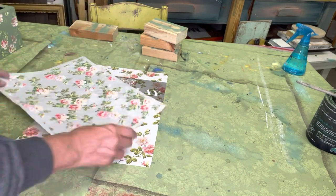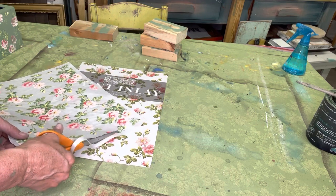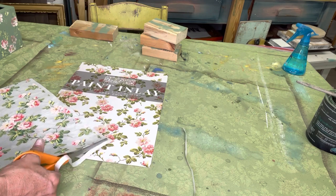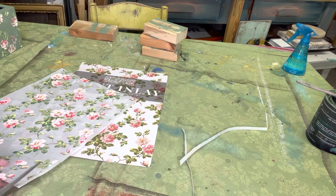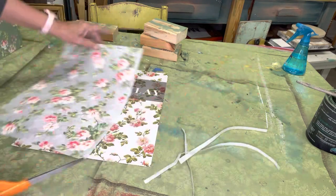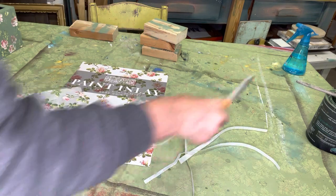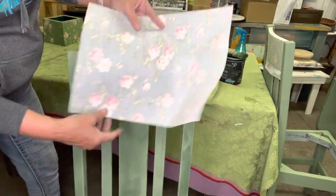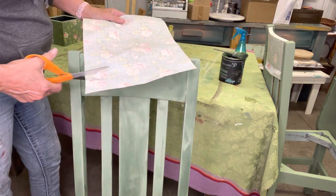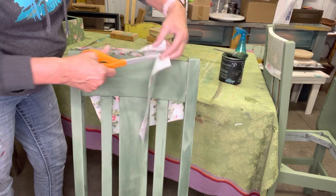We have the rose chintz paint inlay, which is what the kids wanted me to put on the entire face of the table. I thought that would be a little much, so I talked them into just putting it on the back and the front of the chairs going up against the table. I only painted two chairs because they have farmhouse benches for the other two sides. I'm cutting out this paint inlay — it has grid marks so you can follow them. I'm cutting it wide enough and long enough to go over the face of the chair back and the backside in one solid piece.